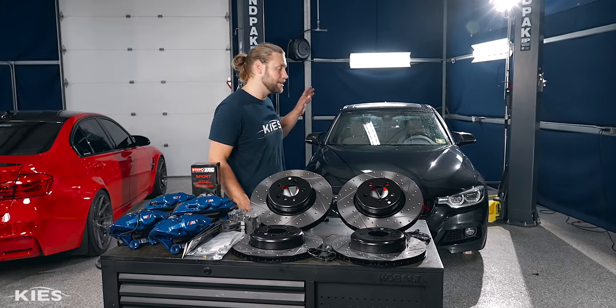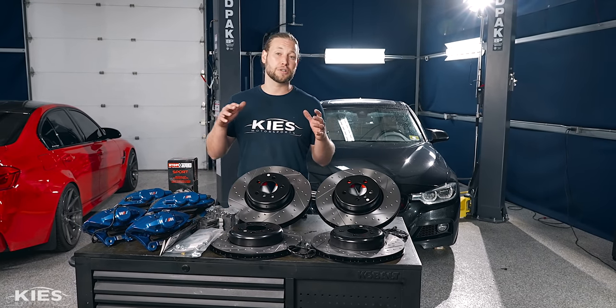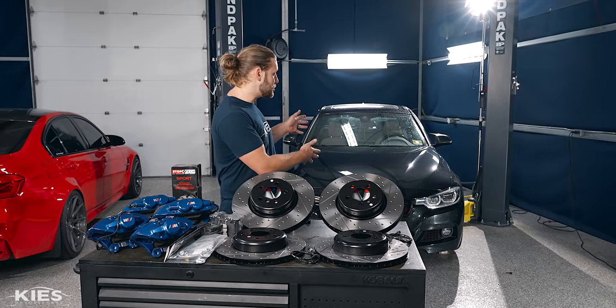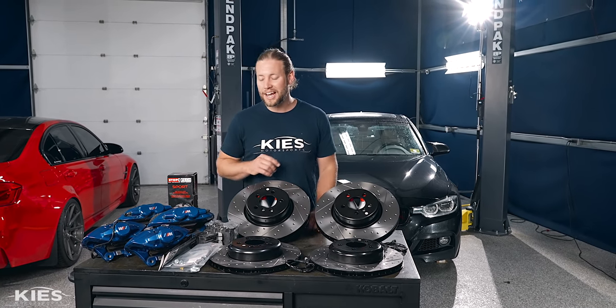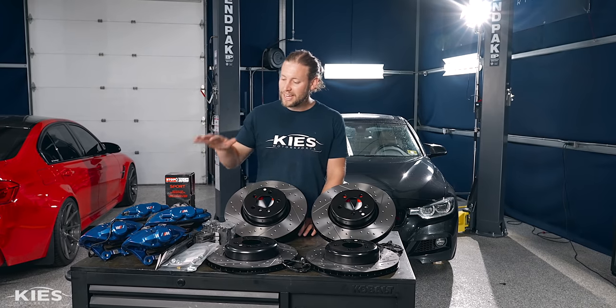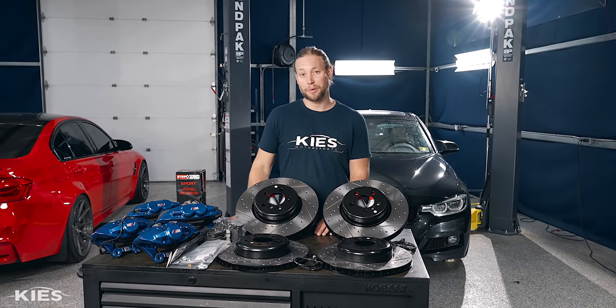The F30 is an amazing platform that BMW put out, but one area that it kind of suffers is the brakes — even if you have an M Sport like Chris has on his F30 340. But don't worry, because today we're going to install F80 M3 calipers and an amazing rotor and pad setup from StopTech.